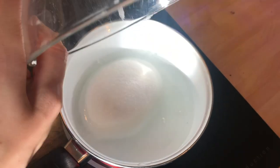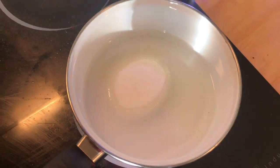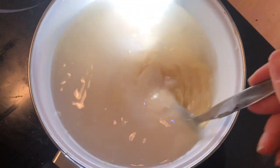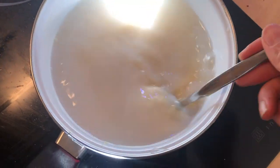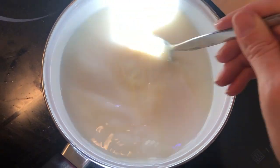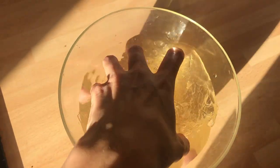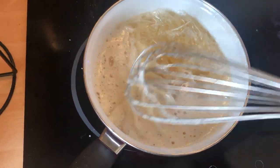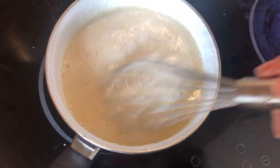Put the sheets of gelatin in a bowl of cold water to soften up. Meanwhile, put the water, sugar, and condensed milk into a casserole and heat on medium heat until combined. Make sure to stir with a spoon so it doesn't stick to the sides. When it starts to foam, squeeze the gelatin free of water and add it to the mixture. Use a whisk to combine everything.